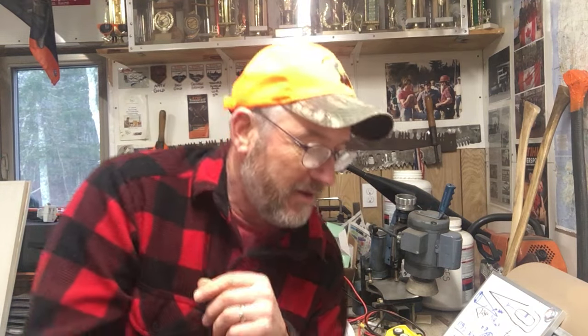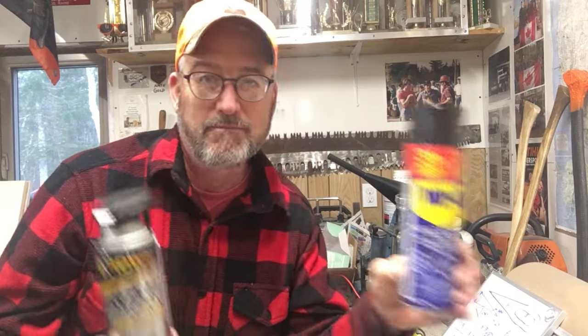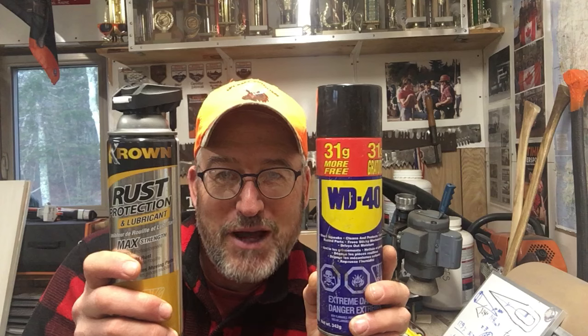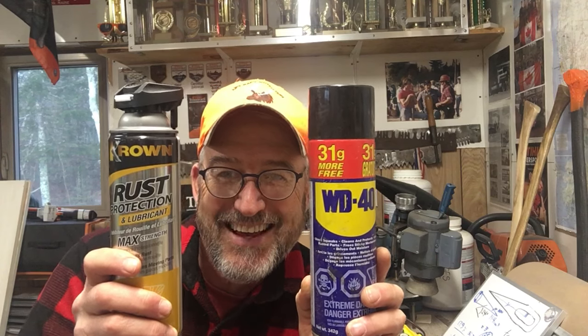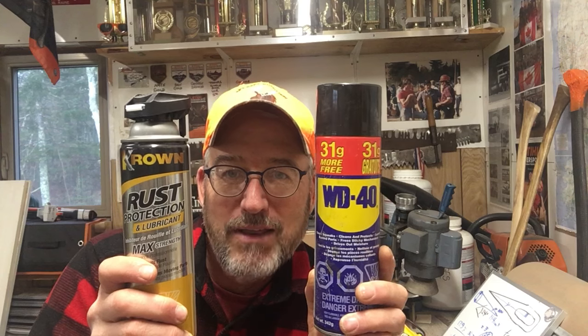So that's this week's video on different products — East Coast Lumberjack's take on how to store axes, look after them, and prevent corrosion. Now the other thing I'll mention: somebody just posted on one of my old videos this morning about putting an axe or hammer in a bucket of water to tighten the head.